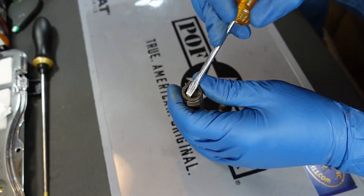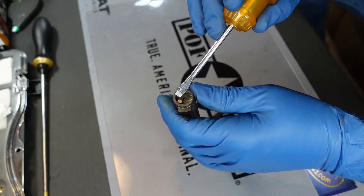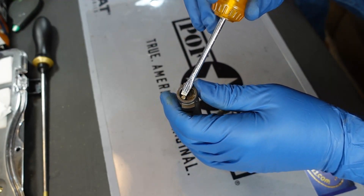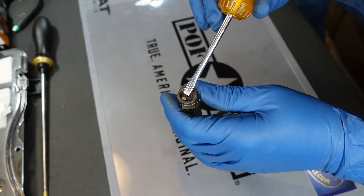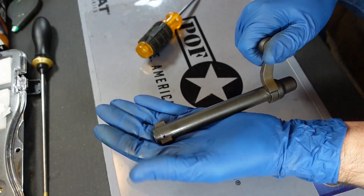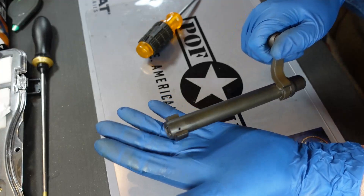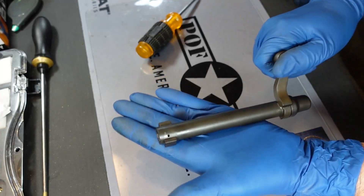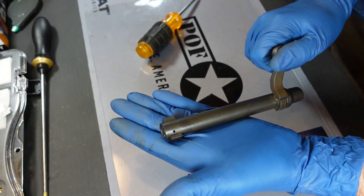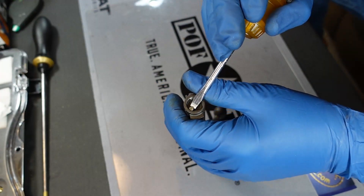Now, it's got somewhat of a stiff spring on it. I ran into one the other day where there was just a tiny little bit of rust around it, and that rust froze that piston to the point where when you try to put a cartridge in the gun — clunk — it went up against and you could not close the bolt. So if you find that you're trying to put rounds in the gun and the bolt just won't close all the way, take a look at that plunger and make sure that it's moving.